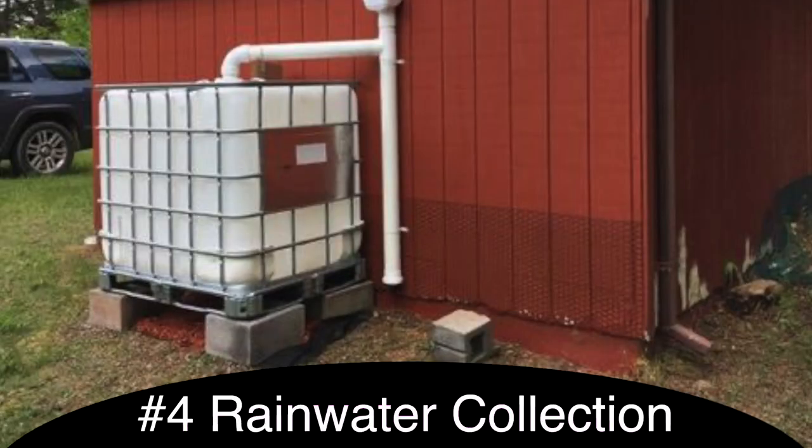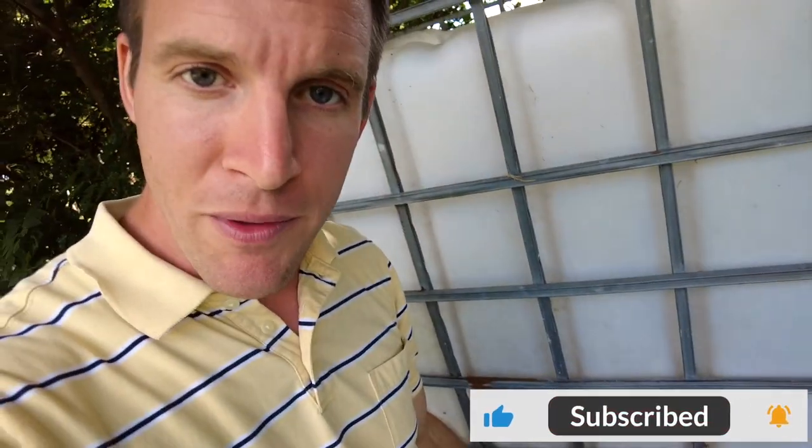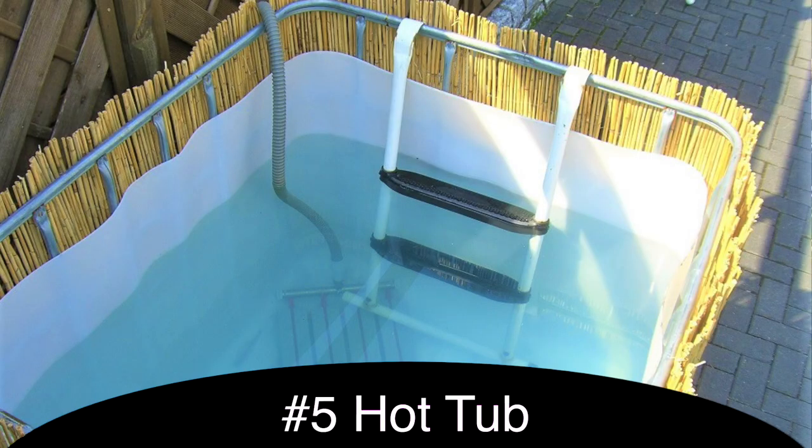Another great use for an IBC tote is as rainwater collection. The water can just go into PVC pipes and then into the tote and be stored there. When you need the water, you go to the bottom of the IBC tote and open up the little faucet into a hose or whatever to water what you need.